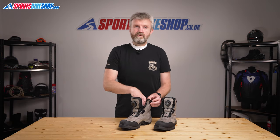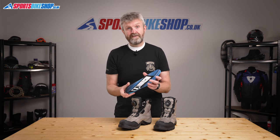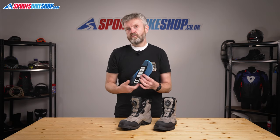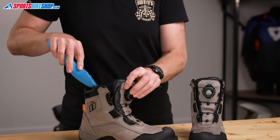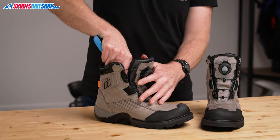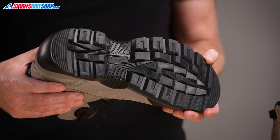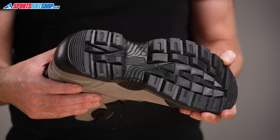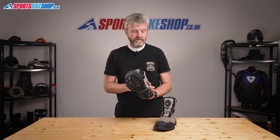The insoles on these boots are good and squidgy too, and they're also removable which might be handy if they ever stop being good and squidgy — it means you can take them out and put new insoles in. That comfort is really part of the story. These boots are generally just comfortable for walking around on the street and the sole is a chunky walking style boot, which gives both comfort and fits with the urban look that Icon are going for.